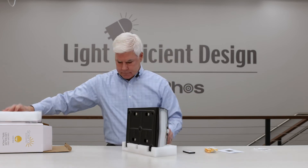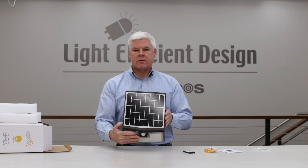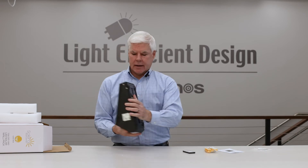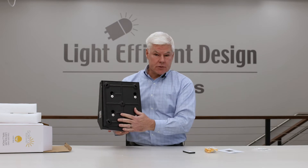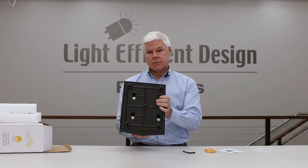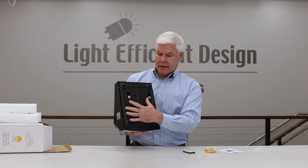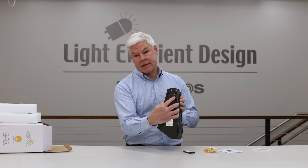Let's take a look at the housing. You can see that the solar panel is integrated on the front and it has a mounting plate on the back. Remove the mounting plate via four screws and get the plate mounted on the area of the wall where you want to install the fixture. Then you install it onto these four screws, and there's an anti-theft screw that ensures people won't come and tamper with it.